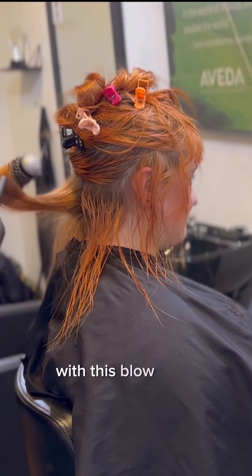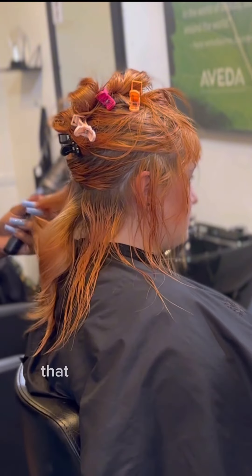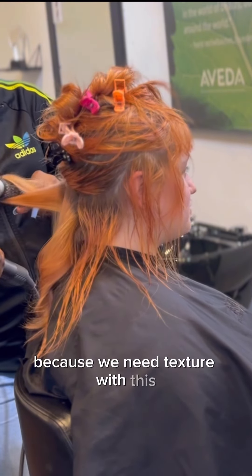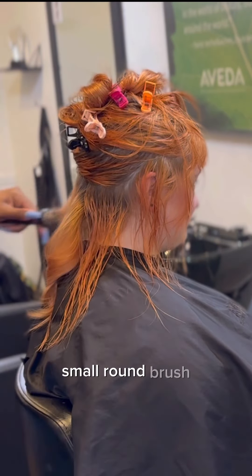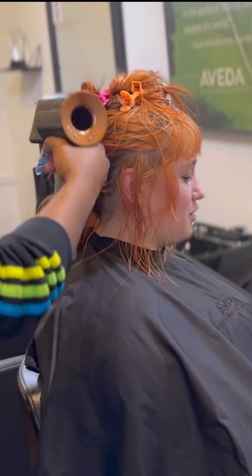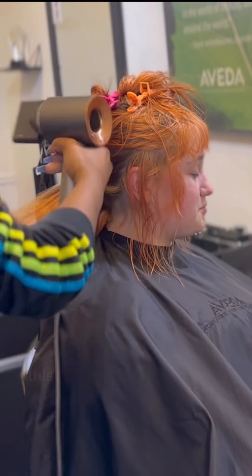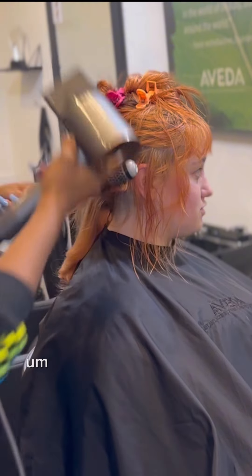With this blow dry I used the Bumble and Bumble Hairdresser's Primer, which is a heat protectant. Then I went in with the Bumble and Bumble Thickening Texturizer Spray because we need texture with this type of haircut. Then I'm using a very small round brush, curling it up and doing round brush curls. And to the person who's been requesting a blow dryer video in real time — here you go, you're welcome. This is as much real time as you're gonna get.